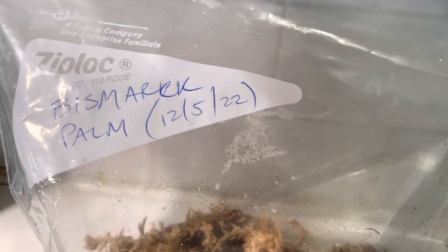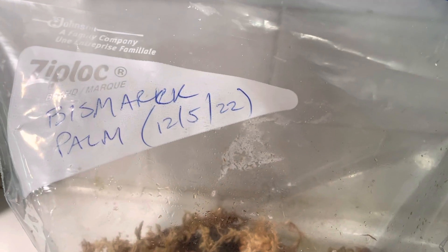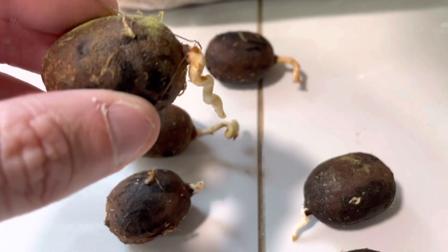And as you can see, I put them in the bag on December 5th, 2022, and these probably started popping out. Some of these roots are already getting a little long there — you can tell they're shooting down.